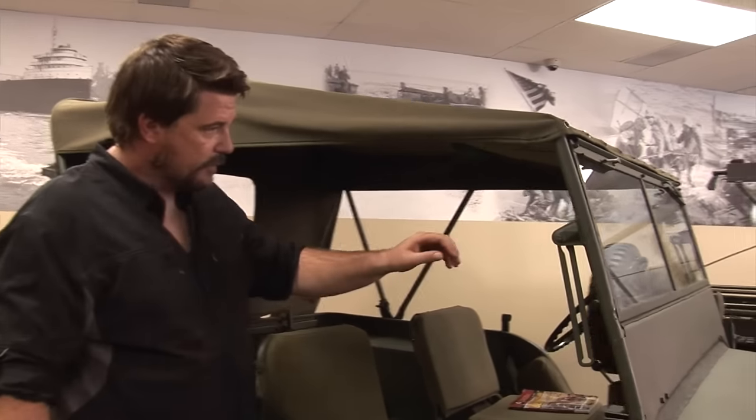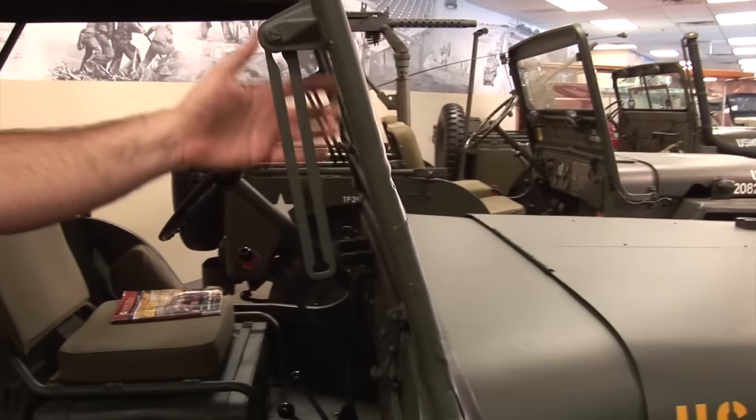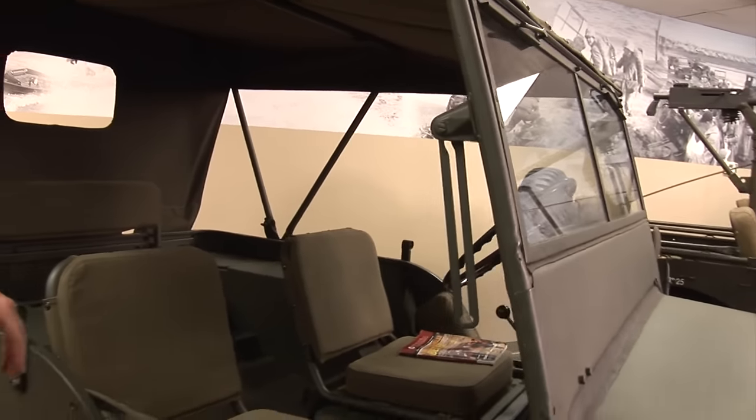Another thing about this windshield is the slide mechanism is like this — later on with the Jeeps it's going to be a lollipop style. This is what the early style looks like, so that is something to be aware of when you're looking at these vehicles.